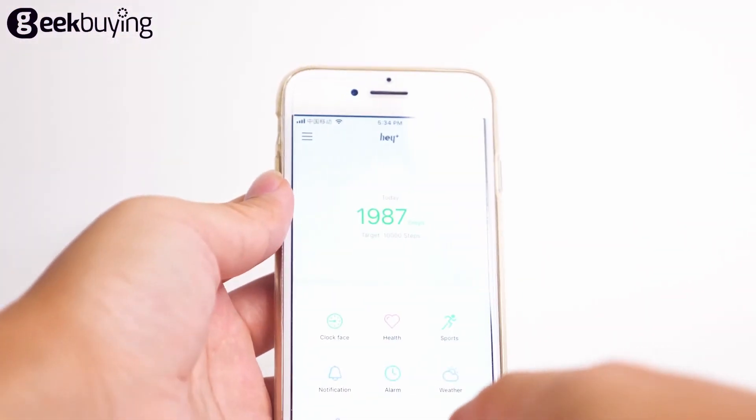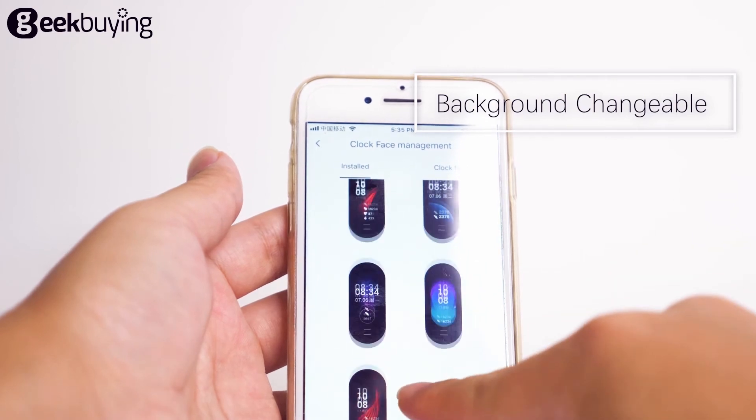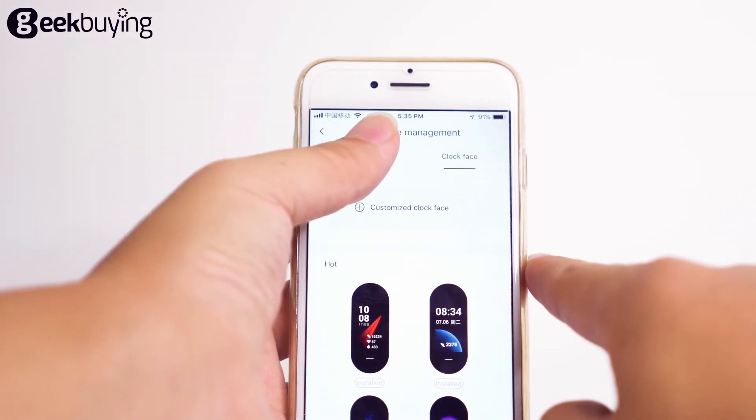This is the HiPlus application on my mobile phone. You can download it from the Apple Store. The clock face feature can change the face of the bracelet — the images are very attractive. You can also change the display of your band through the application.